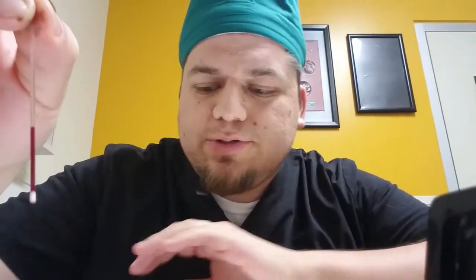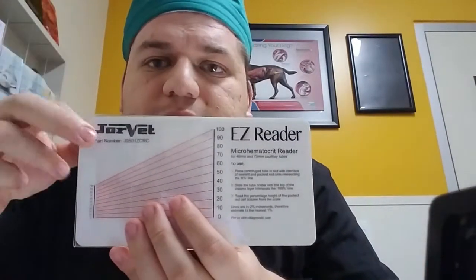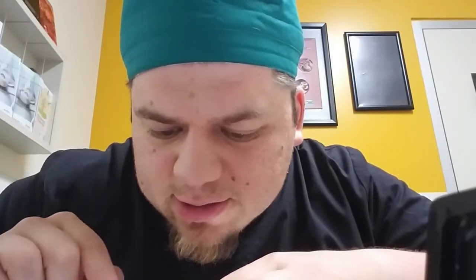We went ahead and spun down the blood for Campeon and I got a nice tube. So now I'm going to place it on this easy reader. The way you do it is you place it right here in this little slit, then match up the top of the plasma to 100%. That'll give you the PCV. I'm going to roll that — and for Campeon, I have his PCV at 42.